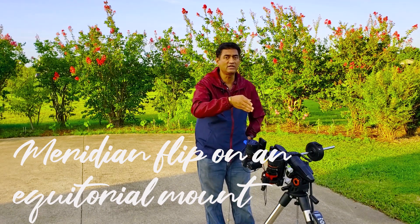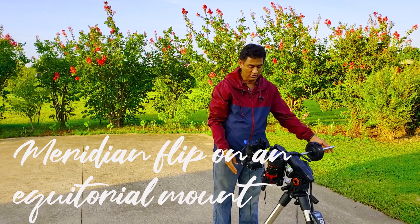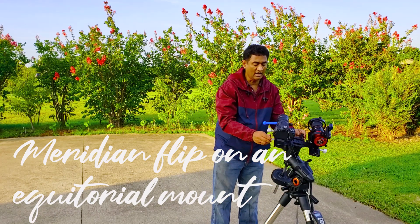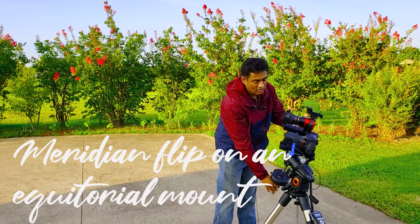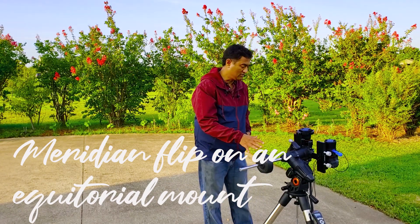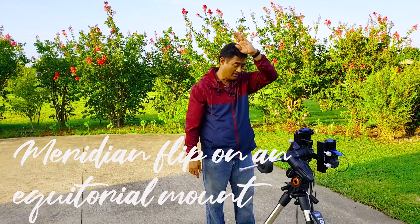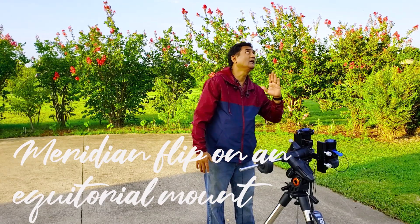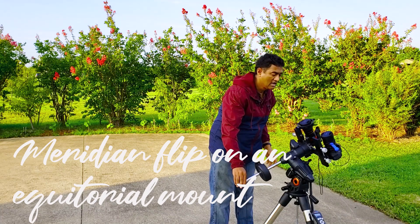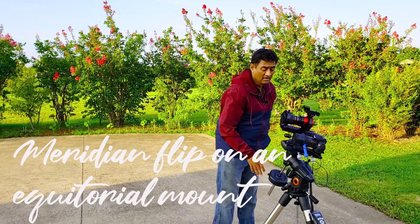When the object reaches roughly the top, that is called the meridian — an imaginary line at the top of the sky. Once it hits that meridian, it's going to stop tracking and doesn't go back anymore. It comes back this way, turns around, and points to the same object — this is called a meridian flip. Every equatorial mount tracks from east to west, and when the object passes the meridian it does a meridian flip and starts tracking through the other side, continuing west until the object sets.